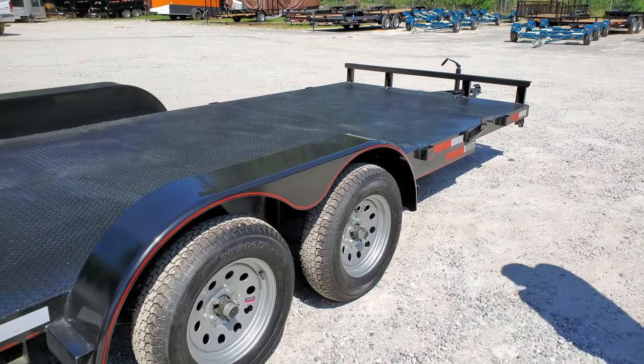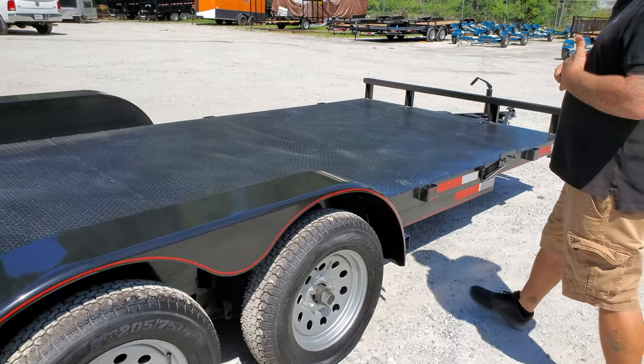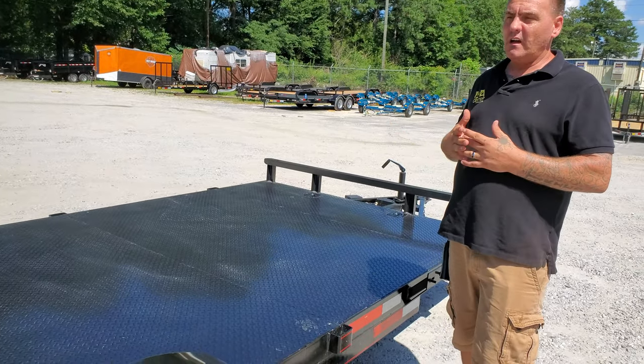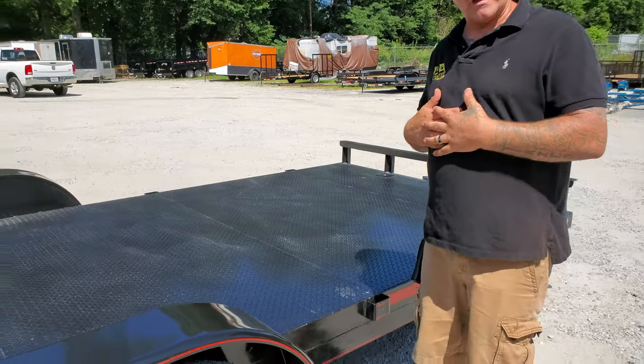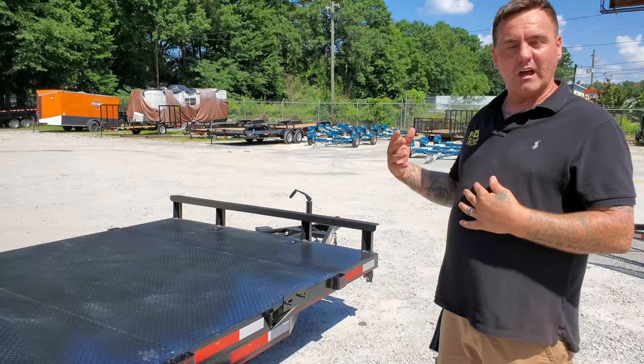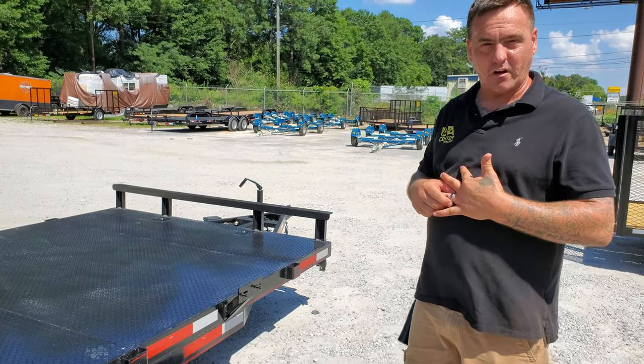This trailer has a one year manufacturer's warranty, and ANA Center does offer an extended warranty — you can call about details on that as well. Again, my name is Chad. If you have any other questions or would like to see any of our other models, please give us a call at 770-603-8511.